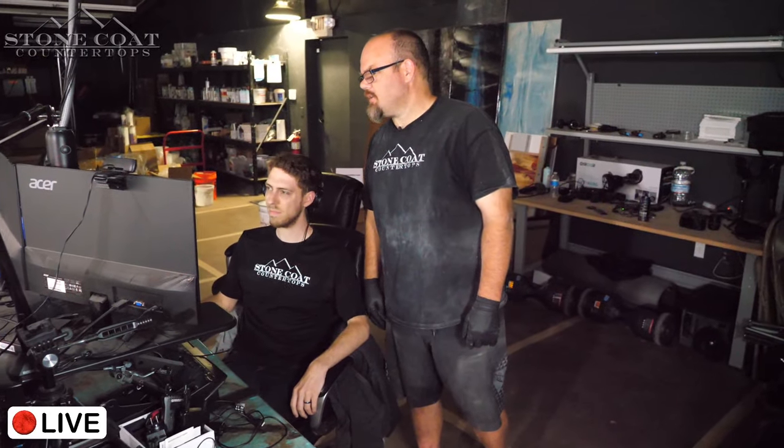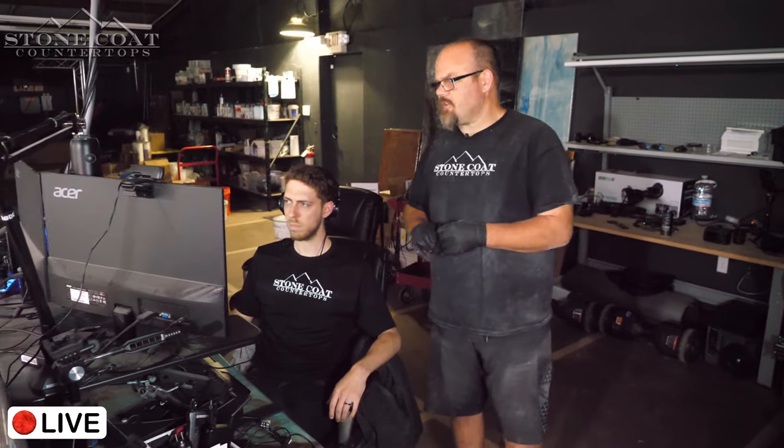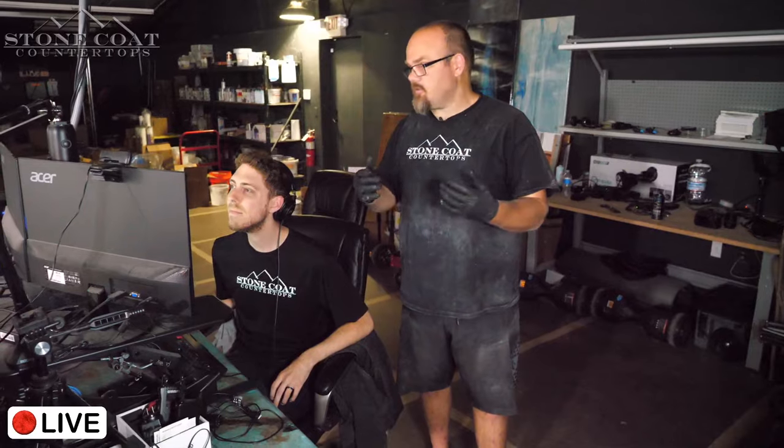How did you get started in epoxy? I got started because I couldn't find a product I loved. I called chemical companies until one would listen to me, and we improved anything that was out there — and then really improved it. We've now led the industry for the last four years with the best products on the planet. I got into it as a contractor trying to find the best product for epoxy work, with no intention of starting a company that sold epoxy.